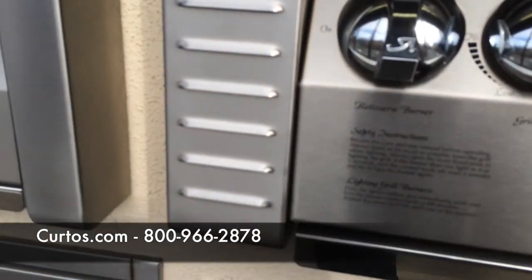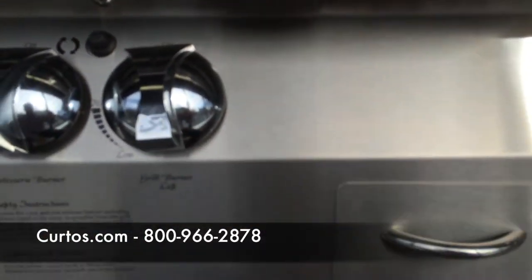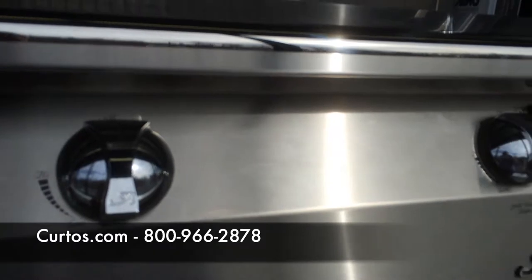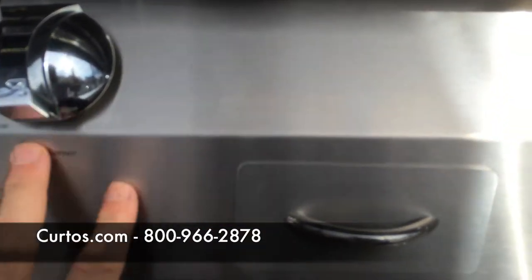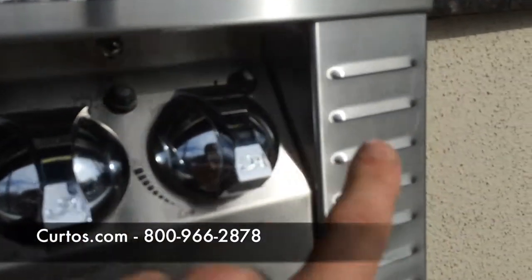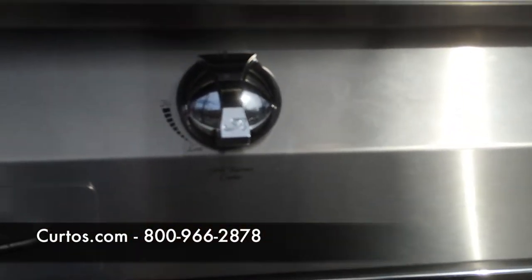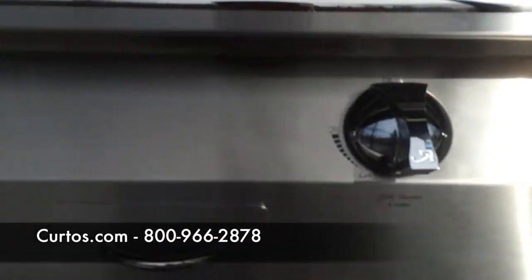Right next to that, let's take a look at this venting system over here. What this does is allow air to flow through the back of the manifold, keeping the control panel at an ambient temperature. I've had people with Webers and other grills who have bumped against the knobs or manifold and gotten burned — it's been hot. If you have little kids in the backyard, they might touch it or bump into it. Alfresco has taken all of that into consideration. Because of this venting system on both sides, the front will stay at an ambient outdoor temperature and won't get too hot, even though what's going on inside the firebox is extremely hot.